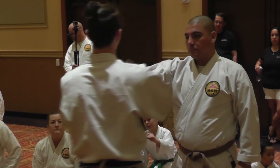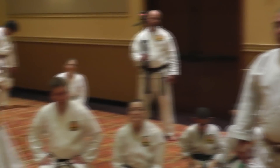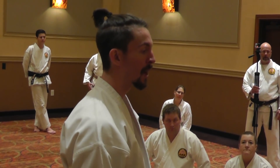You can do the same thing with the arms — using that elbow to create more strength. Elbows tight. We always hear that. Use it when you're doing your kata or you're fighting.